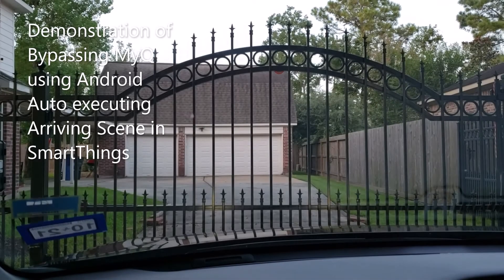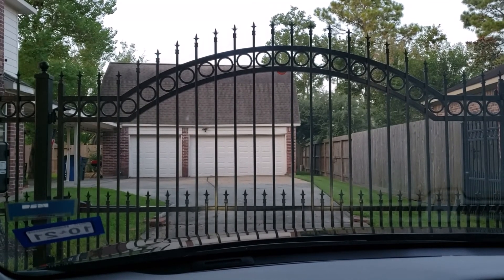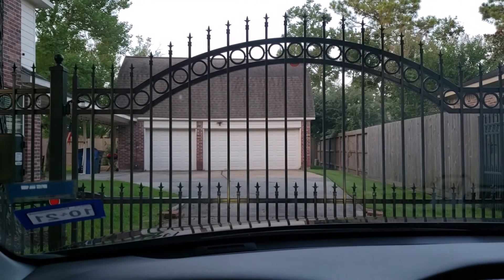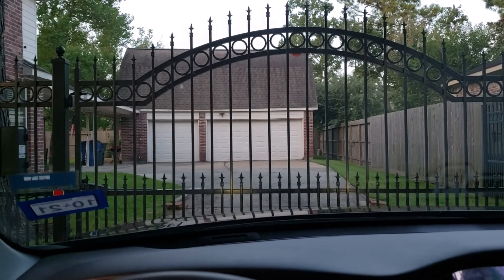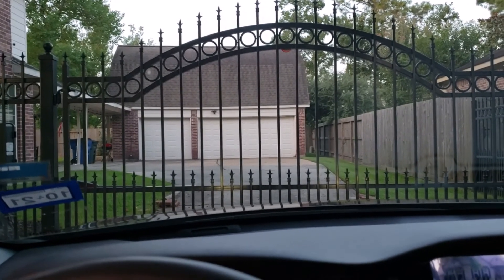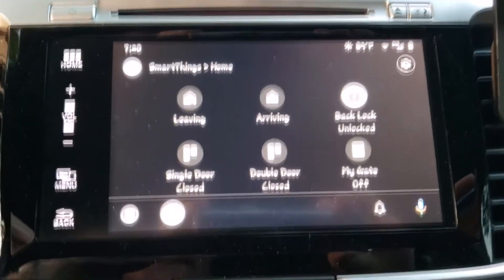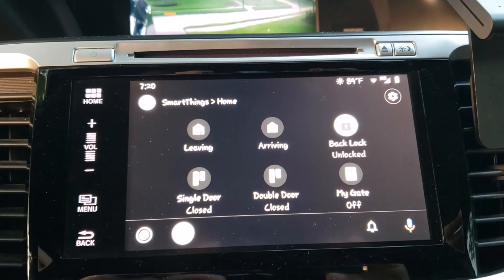This is the gate that I've been describing in my video. I've modified a Chamberlain wireless remote by replacing its mechanical switch with a Zigbee relay switch. The code that I discussed earlier is going to open the gate and open the double garage door through an arriving scene created in SmartThings. If you have an automobile with Android Auto, you can put up to six icons on the SmartThings display, as you can see here.